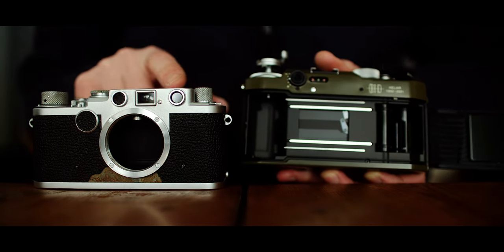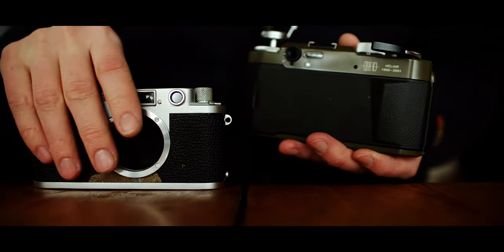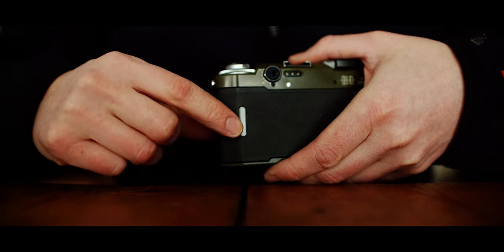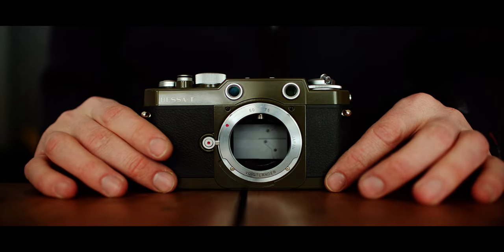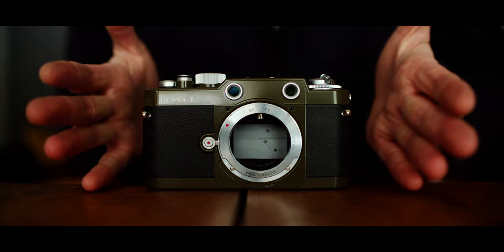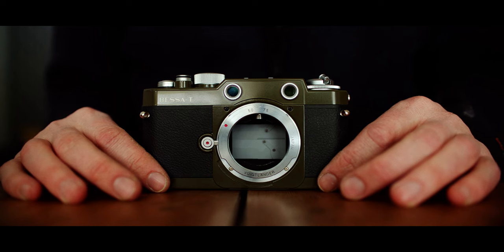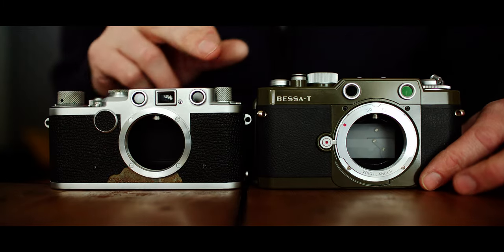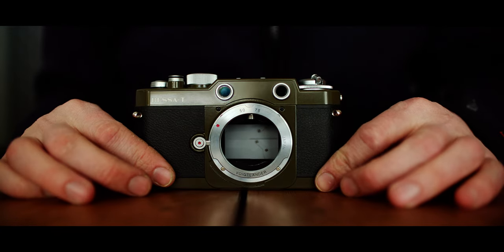As a camera, I think that's where the Bessa T is really a good deal — you can have it for four to five hundred euros, about half the price of a Leica M2, which is the cheapest. It's a little bit more expensive than some alternatives, but you can mount M-mount lenses on it as well.